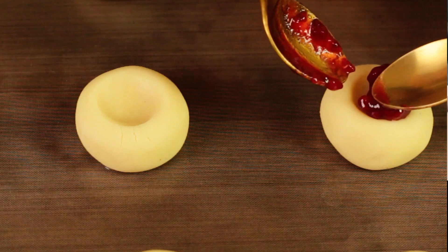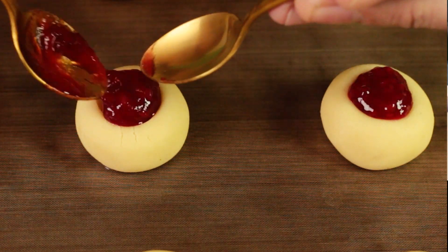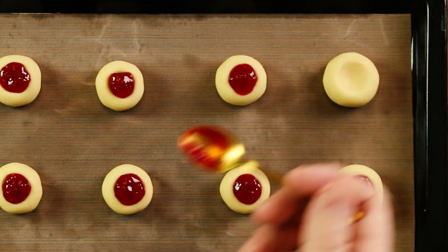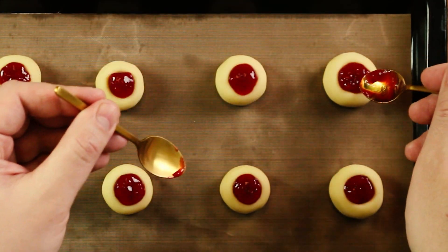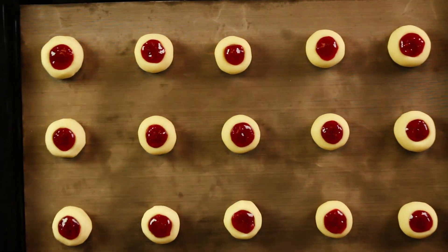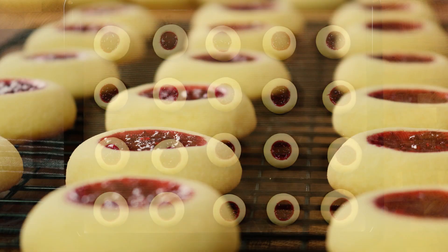At the same time, preheat the oven so it's ready to use when the cookies have chilled. Cook them for about 15 to 17 minutes depending on your oven. Remember to cook them on static heat.